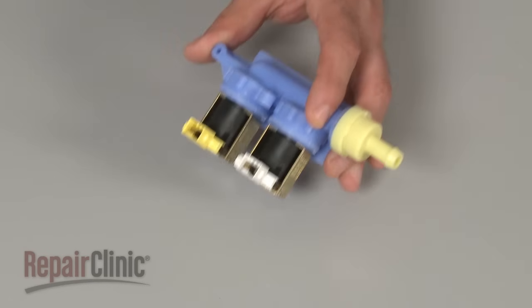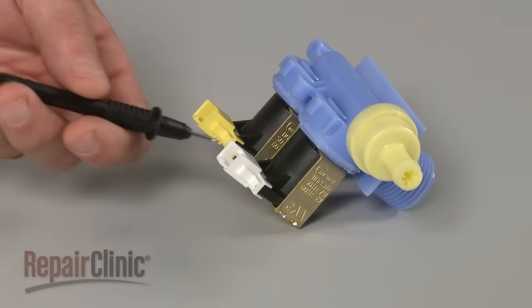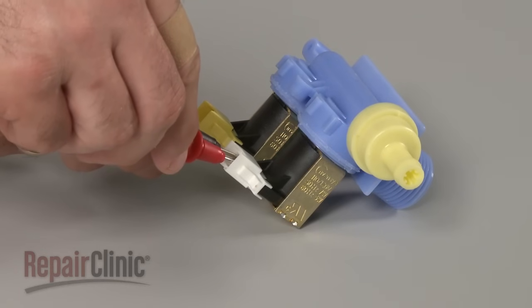Before you begin, make sure the inlet valve has been removed or isolated from the appliance. Now use a probe to touch one terminal of the coil you're testing, and the second probe to touch the other terminal.